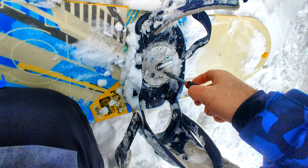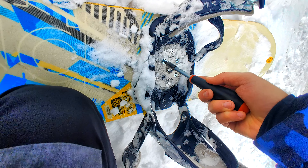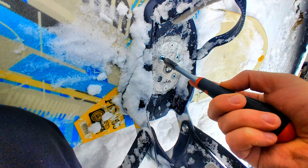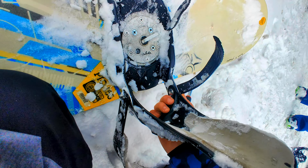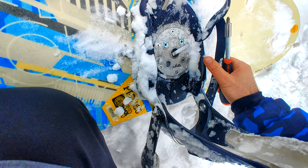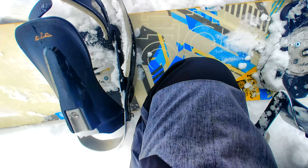That's moving even more. It's full of ice, it's barely entering. The black plastic is moving, the metal is not moving. Here, the plastic is moving.